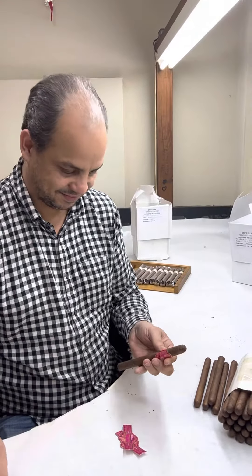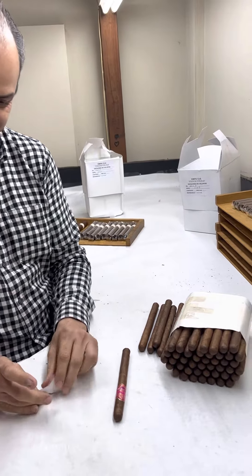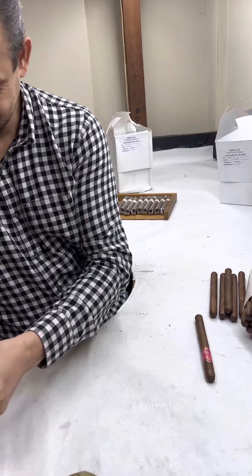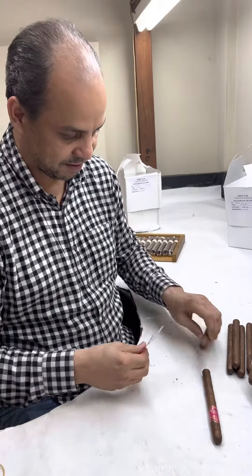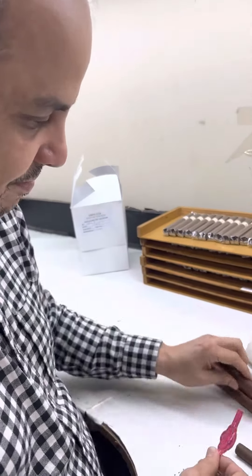Okay everybody, here is master blender Chico Rivas putting the Amira cigar together, making the last step — having the band in. Let's see how fast they're gonna be working. Chico in person taking care of it.